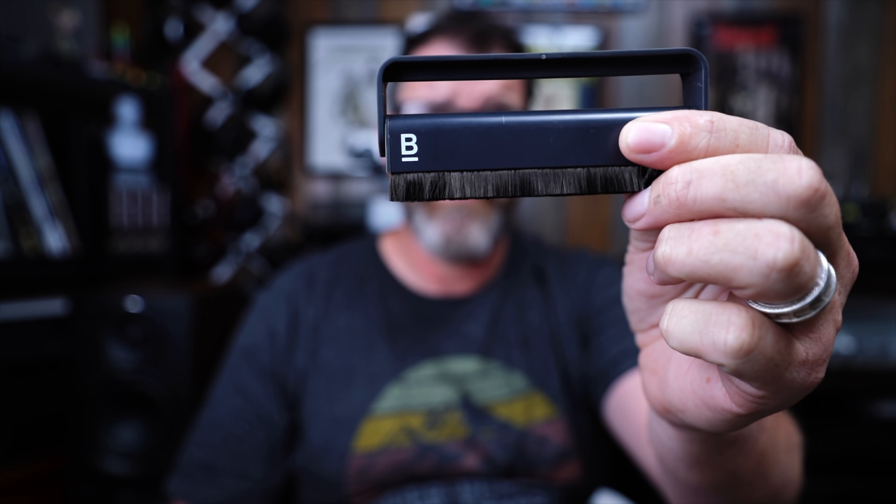For all you vinyl aficionados out there — every self-respecting vinyl enthusiast has one of these. It's a brush. I don't know if it's anti-static or anti-anything. This was recommended to me by somebody that I trust, so this is the one I bought — I'll link it. It's got a B on there. If you think this one is garbage or you have a better alternative, drop it in the comments. Let's help each other.